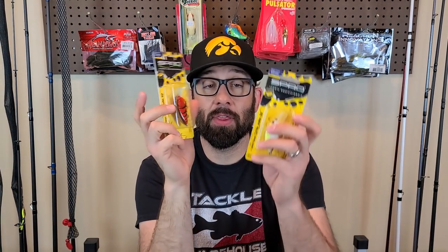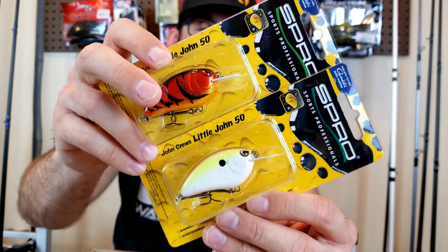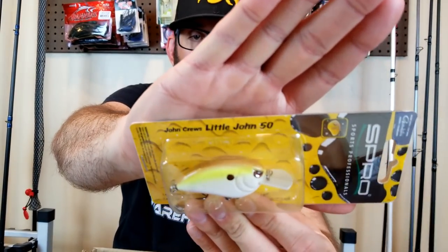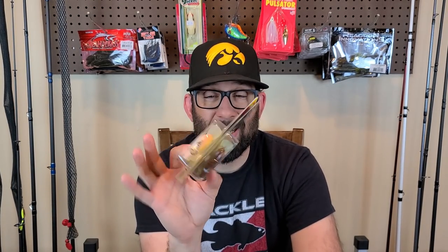Keeping with that crankbait theme — the Spro Little John 50s, half ounce. Great little flat-sided crankbait. I've used these before. Colors include root beer — white with some light brown and chartreuse — also a chartreuse blackback, a shad color, and a red craw. Great little crankbait. I ended up getting these on sale for like six bucks a piece, though they do run about eight bucks regularly. Try to find sales and grab a few when you can. These are great shallow diving flat-sided crankbaits for targeting those colder water fish.